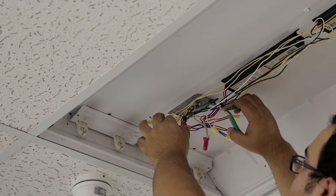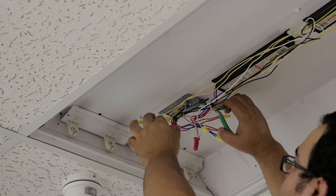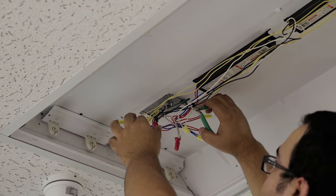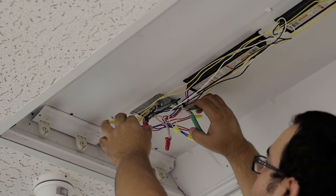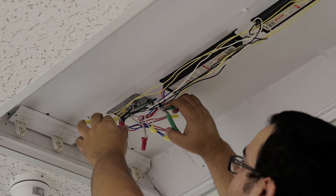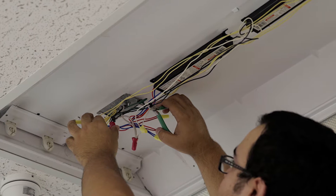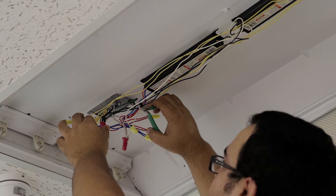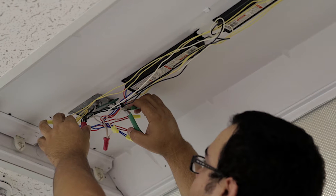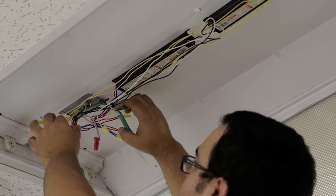Now that you've uncovered the ballast, cut first the black wire, then the white wire, and finally all the yellow wires, which are the socket wires. Since you have the power disconnected from the main circuit box, you should not worry about which wire to cut first because there is really no voltage coming from the AC main line at this point.